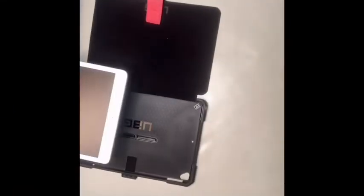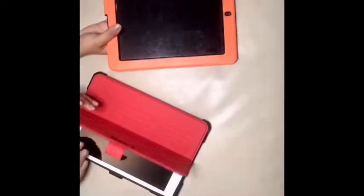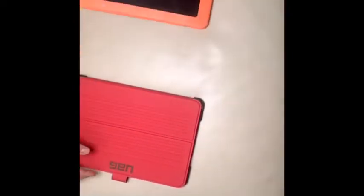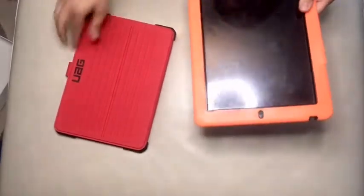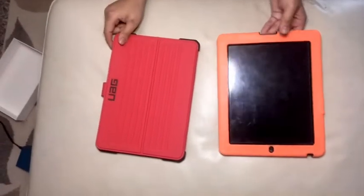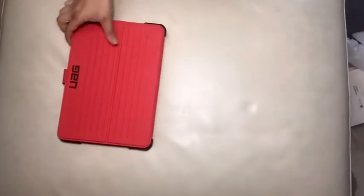Now we're going to put it in the case. You want to do it? Be very careful. As you can see, this is a new iPad and this is the old iPad. This iPad we've had for 10 years and now we have a brand new one for another 10 years.